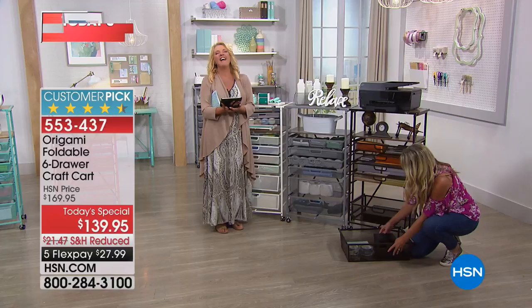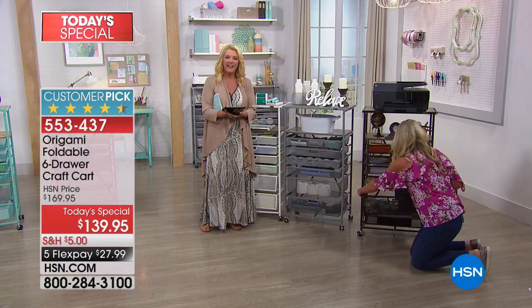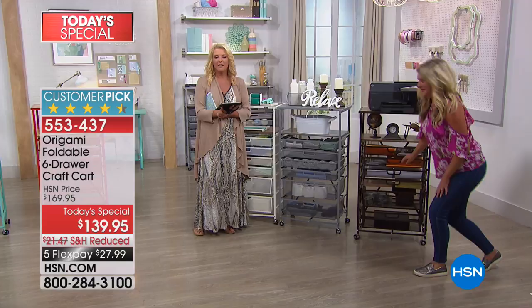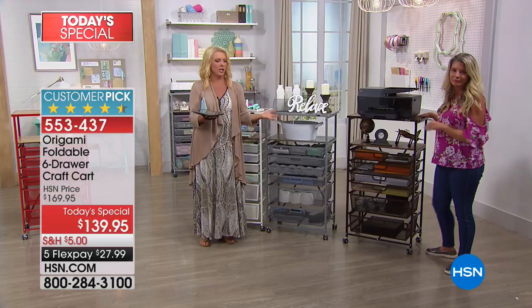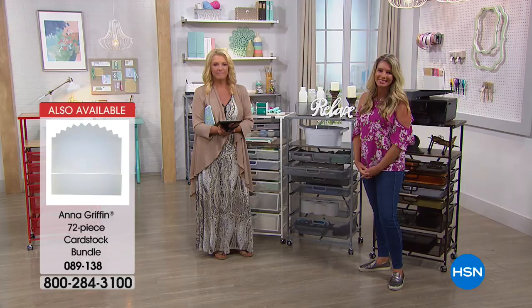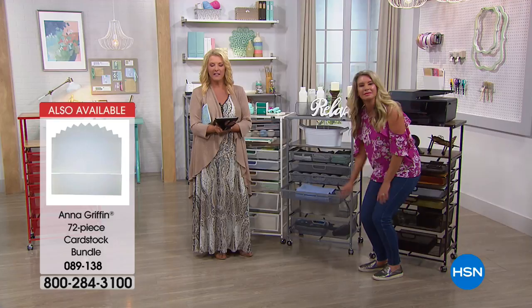Barbara loves them and mostly uses them for crafting, but also for books, makeup — she has the original craft cart set up for her Cricut and all the supplies, and this new one will be for the Gemini and die cuts. When asked about the value at $139, Barbara says she can't imagine how she even lived without them. You just pop it open. The drawer stops work great. She has four or five of the kitchen cart drawer ones and uses them for all kinds of things. To her, it's worth it — they're sturdy.